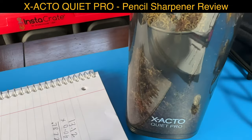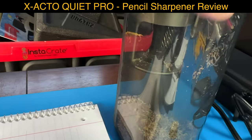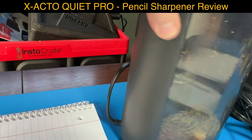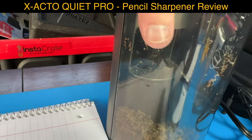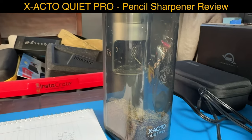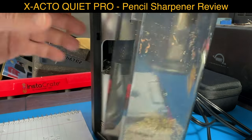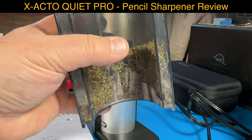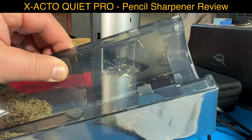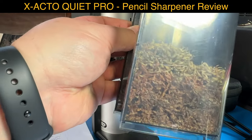That's the Exacto Quiet Pro. There's a button on the back here - you push that, and then you can take the whole thing off. Looks like I need both hands to do that. Push the button on the back and you can take the garbage can off and throw that out. See how that looks - look how much I already sharpened!